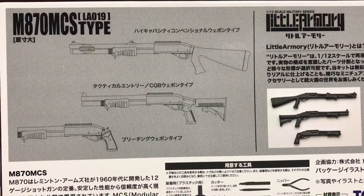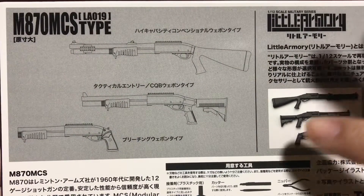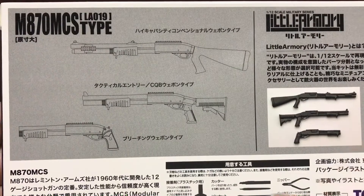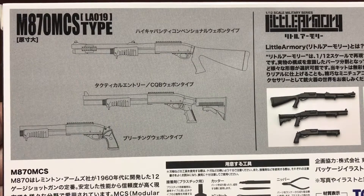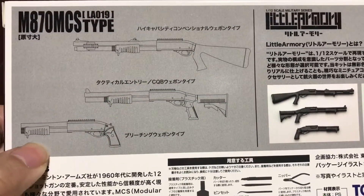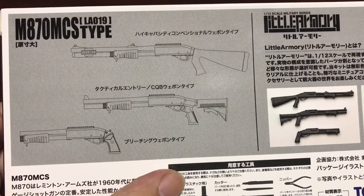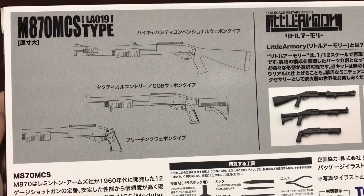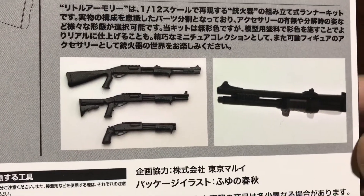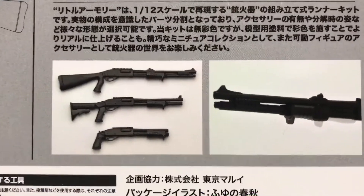First up we have the high capacity conventional weapon type, the technical entry type, and the breaching weapon type. This one is basically a sawed-off shotgun version. The stock on all three of them are the same, just this one is a little bit longer. Basically the same weapon but different modes.